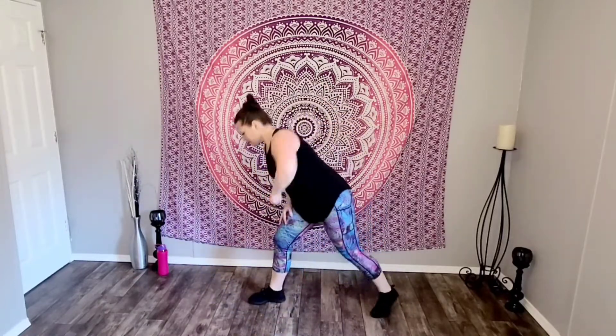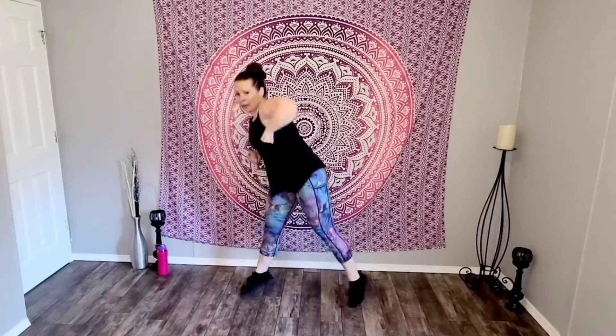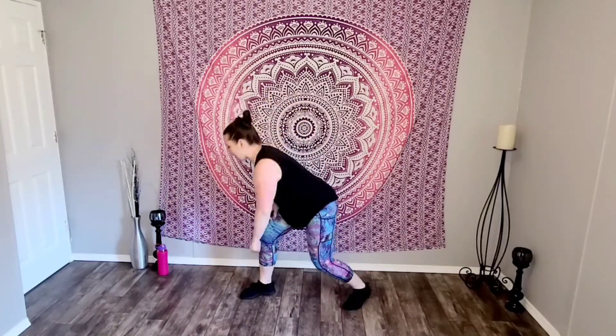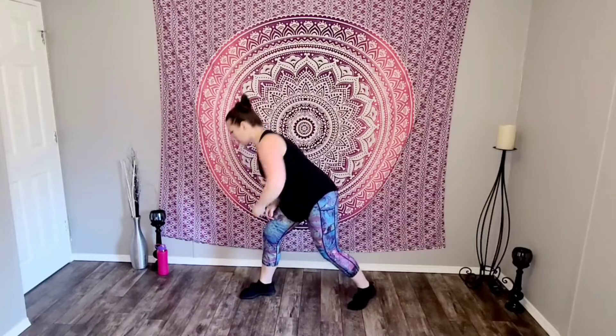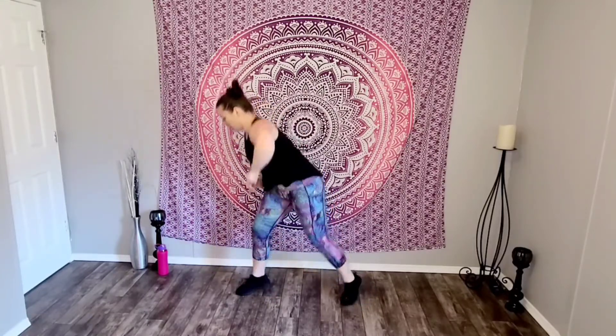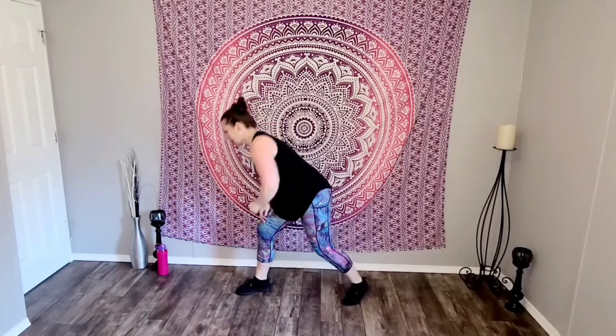Lunge hit. Here we go — down, up, push, pull, push, pull. Extra credit: jump it — ready? Only if you want to. If not, stay right here. Strong in the arms, strong in the back. Push, pull — jump here and there if you can. Come on, stay with me. Four, three, two. Shake it out, watch your stance.